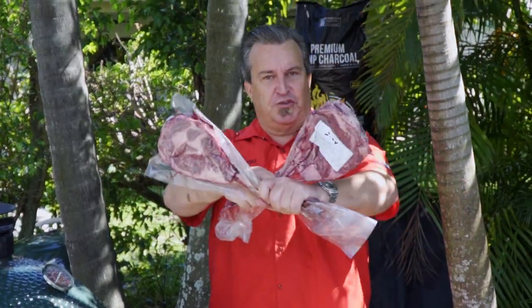We're going to crisscross them like this — boom! Cook them up, let's go.